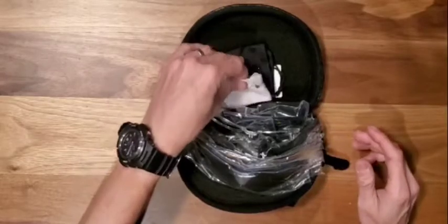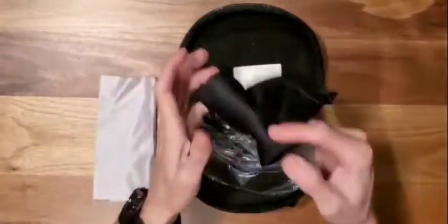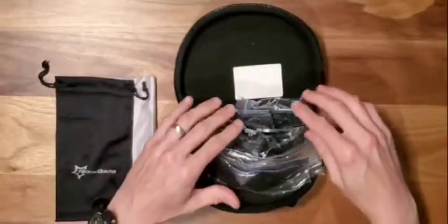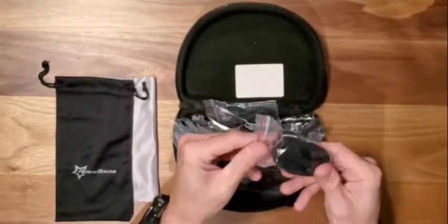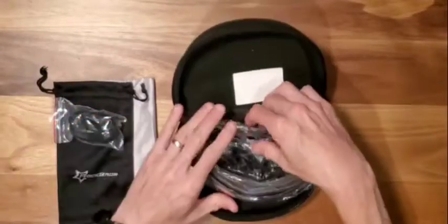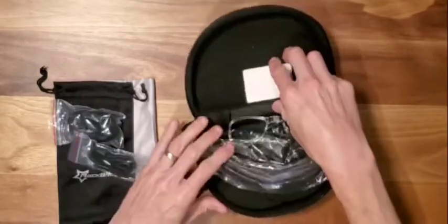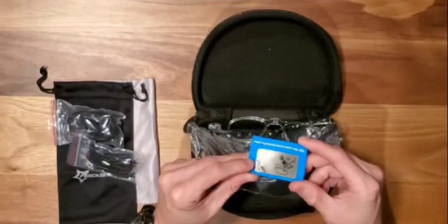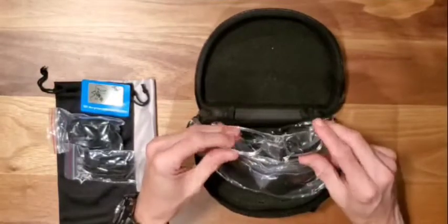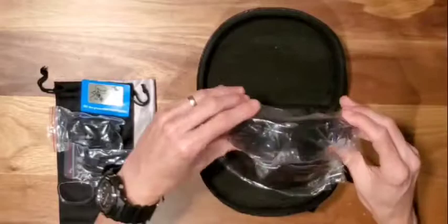We have a nice little cleaning cloth, a nice silky feeling sunglass case to put the sunglasses in, and a strap for the sunglass hard case which connects there. We have a little cord to connect to the glasses, a test paper to test your polarized lenses, and a pair of prescription frames — you can put in your own custom prescription frames.